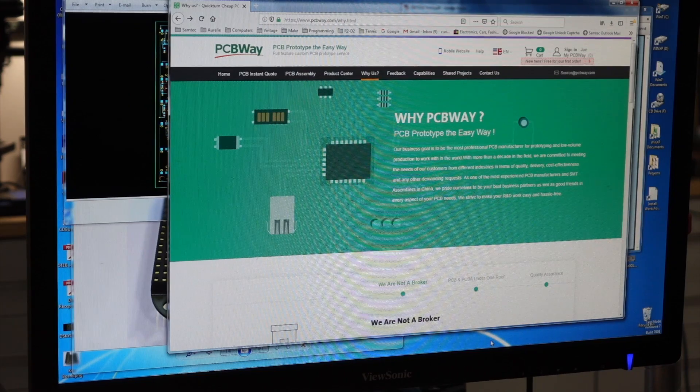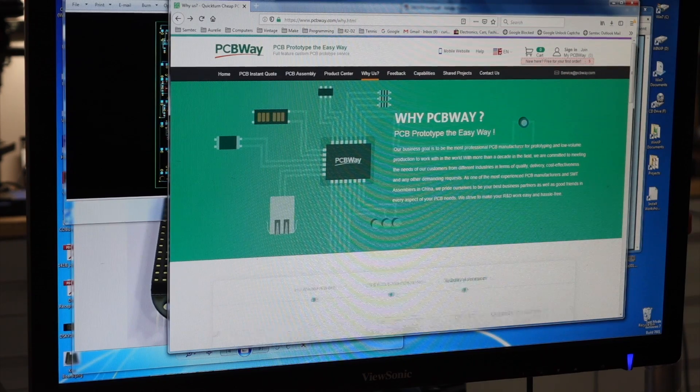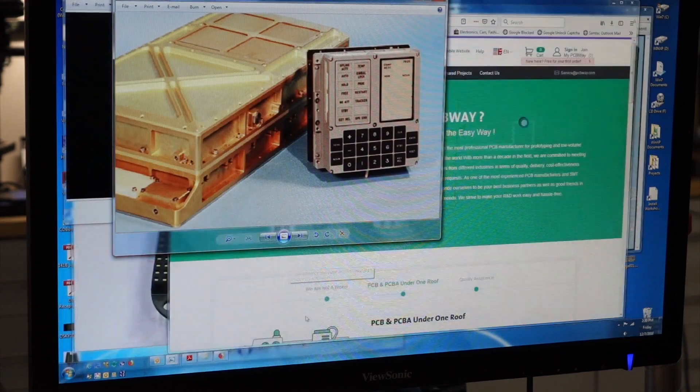We have some news on the channel! We have our first official sponsor, PCBWay, who offered to sponsor our PCBs for the AGC. Which turns out is a good thing, because we were just hard at work designing PCBs.